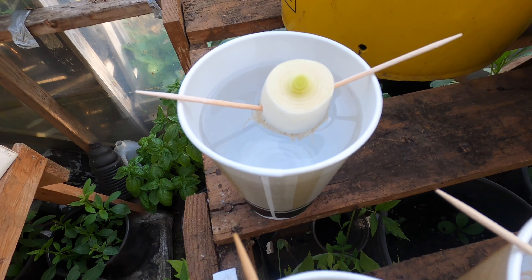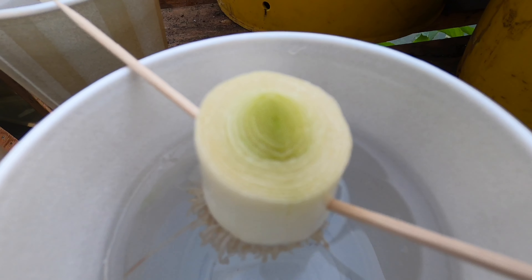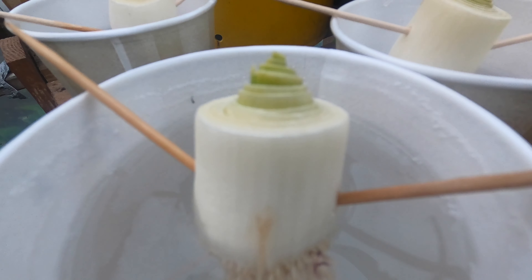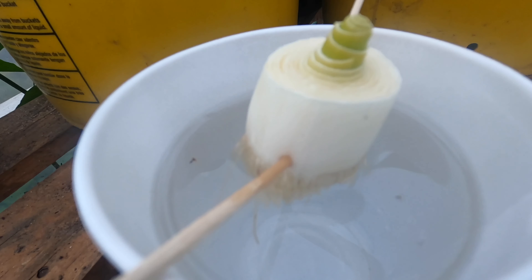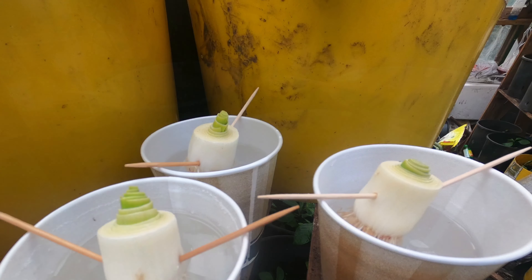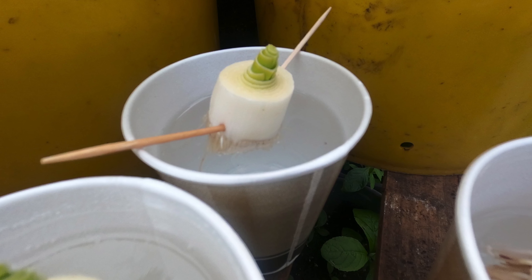About eight hours later I put it outside in my greenhouse. After about eight hours you can see they're already trying to shoot out. I'm going to let it stay there for a couple more days — my goal is to leave it for about a week and then transplant into containers. After about 24 hours it's doing great, and at around 36 hours it's still doing great and growing very fast.